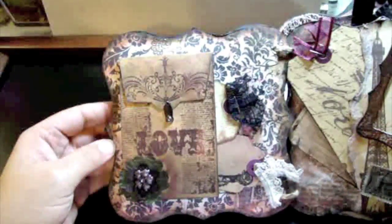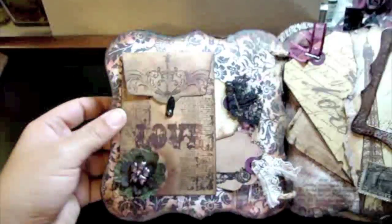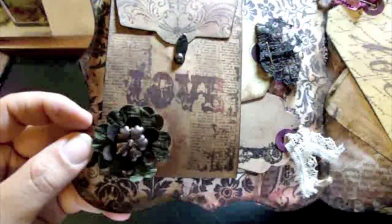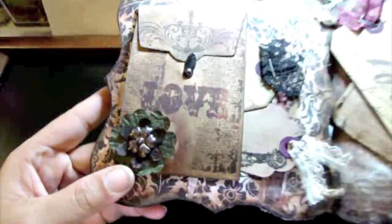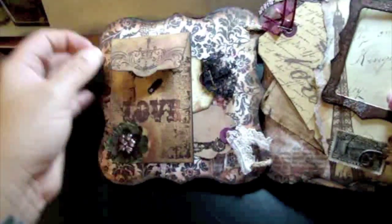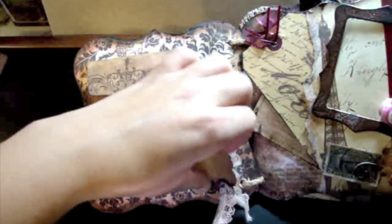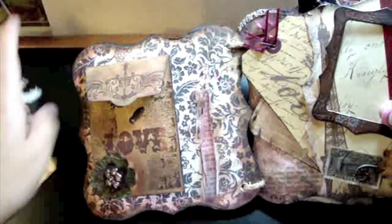The first page has a pocket with Tim Holtz stamps and distress ink, and a Prima flower with a metal flower in the middle. It opens up and folds out with room for journaling — this part is embossed with a Tim Holtz stamp — and room for a picture. There's a swivel clasp keeping it closed.